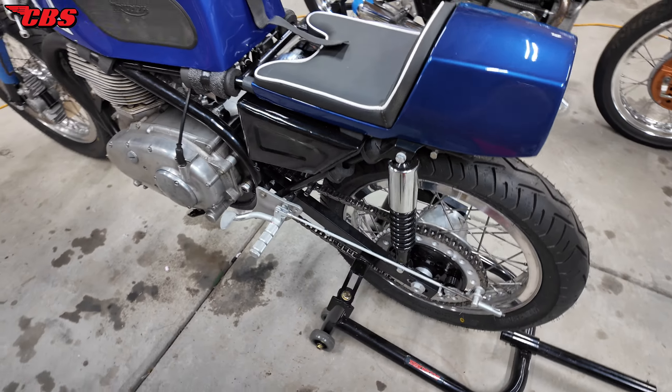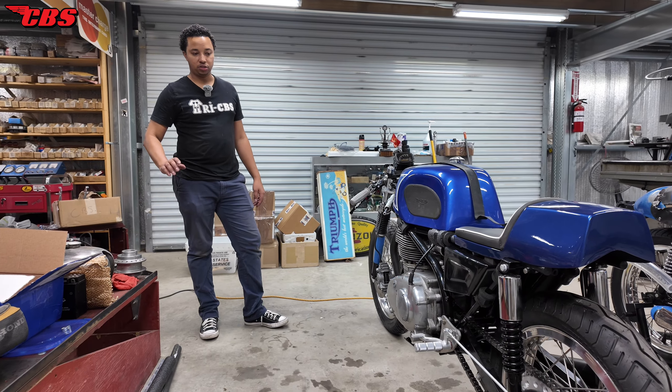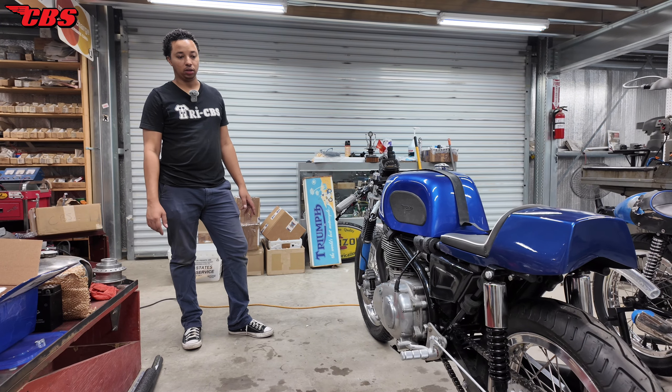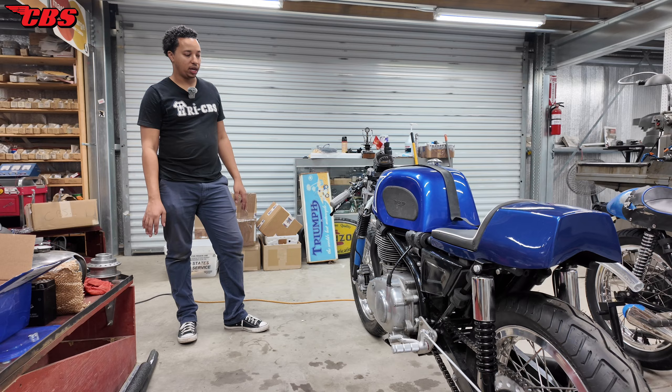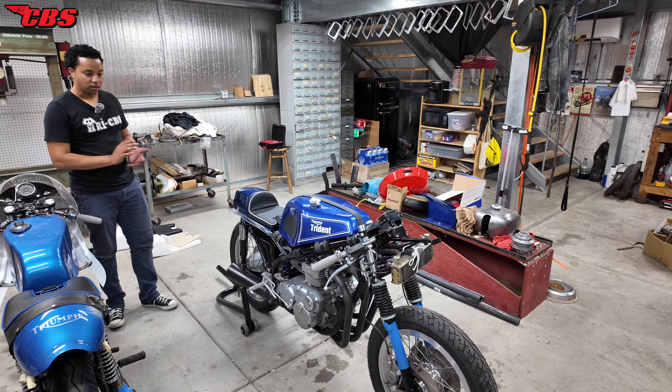My dad showed me how to bleed the brakes, but everything's pretty much been gone through from front to back — new tires, chain, sprocket. Probably spent about two or three hours today alone just trying to safety wire everything. The bike is theoretically complete. It's ready for the track day. Tomorrow I'm going to go over some fine details just to make sure I haven't missed anything.